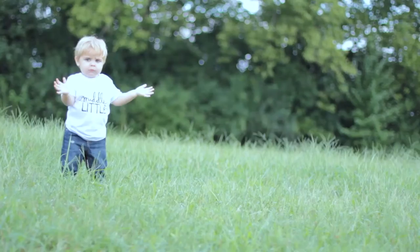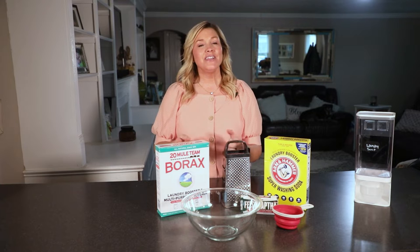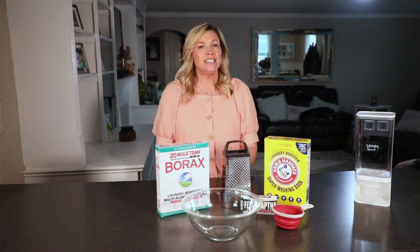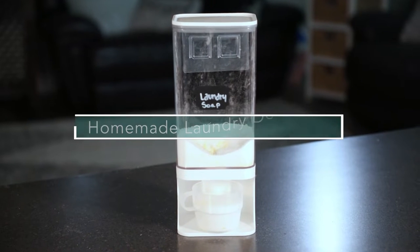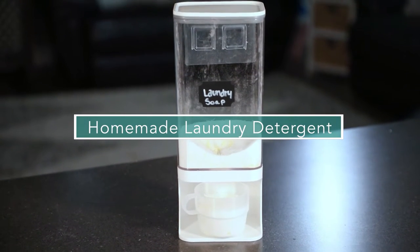Today on Mom2Mom: Homemade Laundry Soap, Easier Than You Think. If you're like me, you're tired of having to always go to the store for laundry detergent, plus it's really expensive. So today we have a homemade recipe of laundry detergent that'll last you twice as long and half the cost.